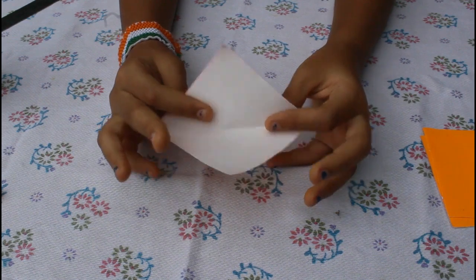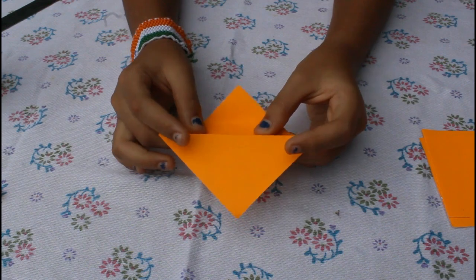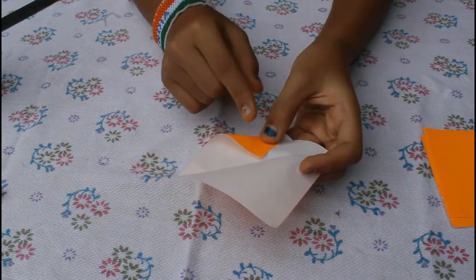Open it and turn it over. Fold it to this point — you will start with the white side so that the color will come up on top.